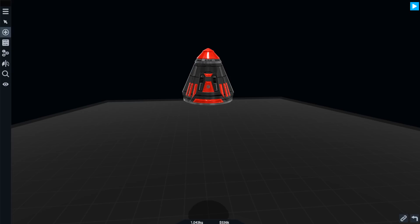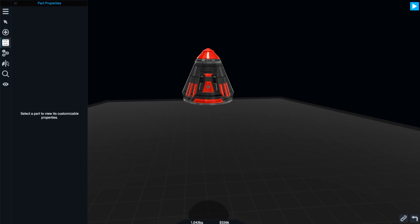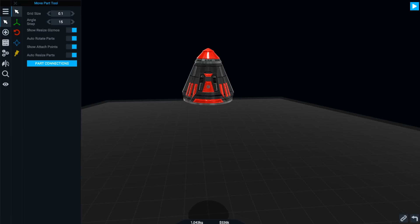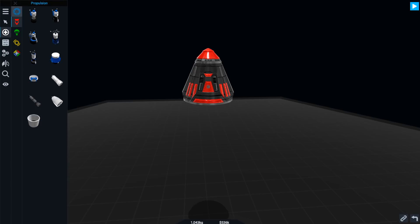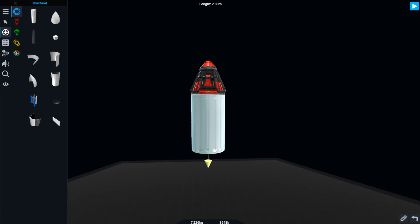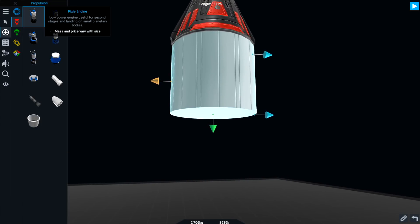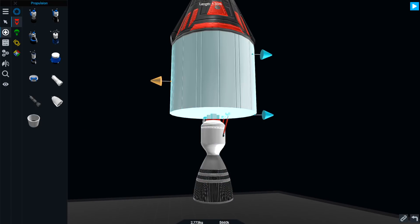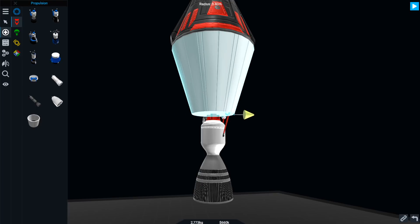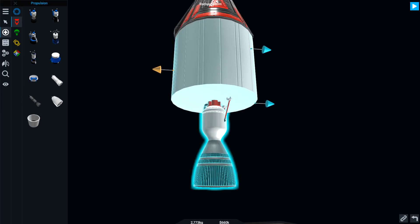Let's go ahead and grab a fuel tank first. We're going to have a pretty small one, about this big. That seems fine. We're going to have a little pixie engine on there. We're going to leave it quite fat, which I don't really understand - this doesn't really go with that very well, does it?